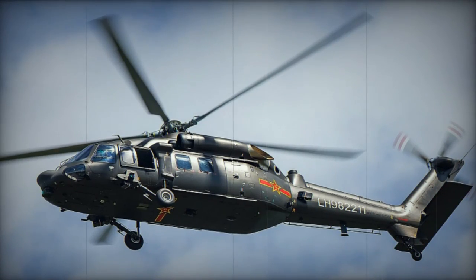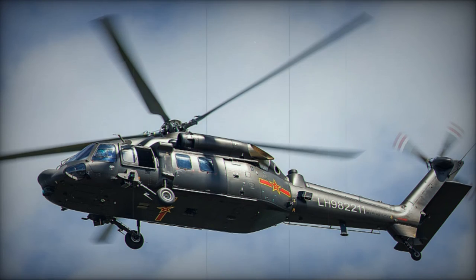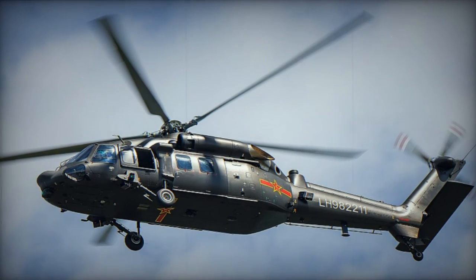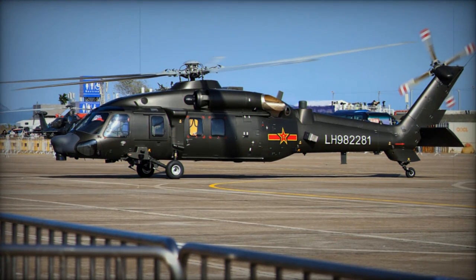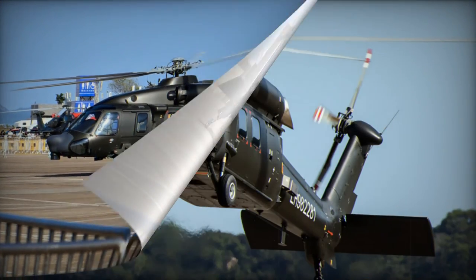Weaponization of the utility helicopter is possible, featuring provisions for machine guns and potentially other armaments like anti-tank and air-to-air missiles, or unguided rocket pods. A forward-looking infrared/television (FLIR/TV) turret is positioned on the nose.